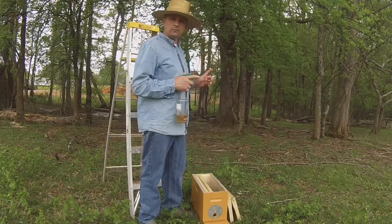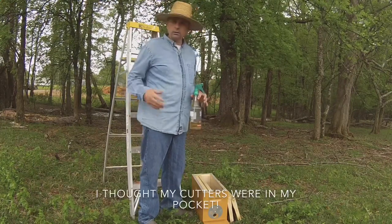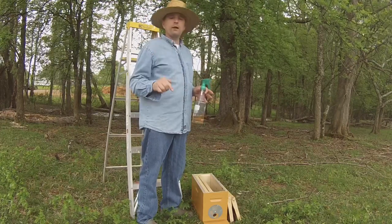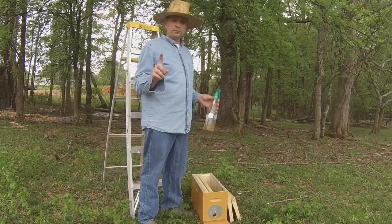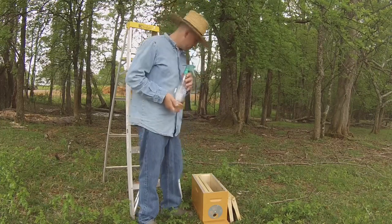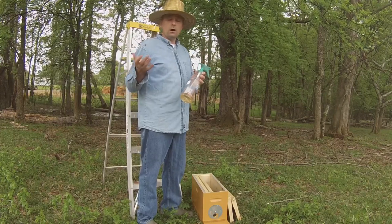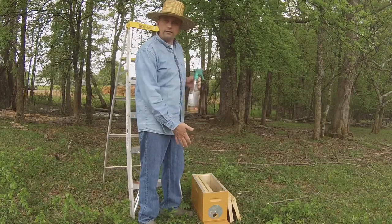The branch that these bees have lighted on is about two inches in diameter — too big for me to cut with my little hand cutter. If I had a five-gallon bucket with me, I would shake them off into that bucket and then pour them over into the hive. Since I don't have my bucket, I'm going to spray the swarm with sugar water, then take an empty frame up there, brush the bees down onto it held horizontal, walk it down the ladder, dump it into the hive, and repeat as necessary.